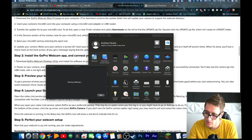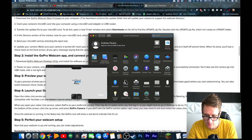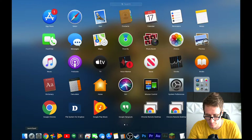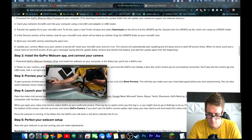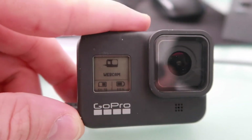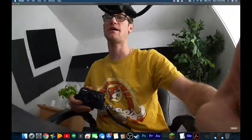In the status bar, click 'Show Preview'. Once you've clicked that, allow it. I'm not seeing the GoPro at first - I need to click on the webcam option. There it is - now it's showing. It does take some trial and error. Now you can see the camera - it switched to webcam mode! I just need a bigger USB cable for it. That looks really, really good.